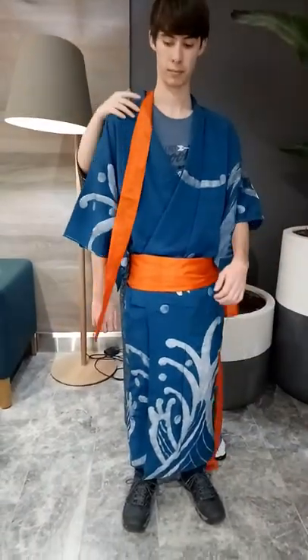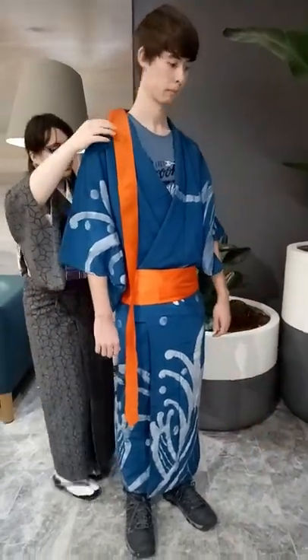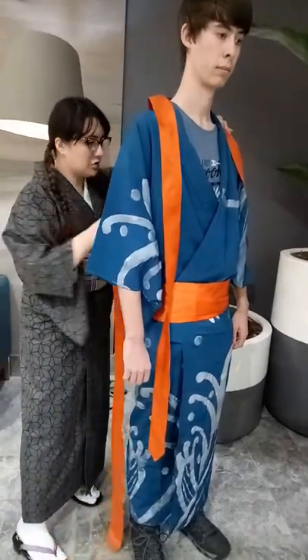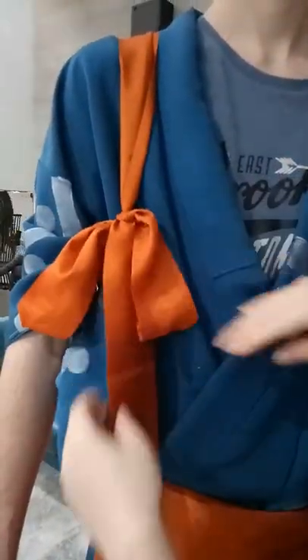Throw the end of the tasuki over your right shoulder, then run the other end down your back towards your left armpit, then throw it over your left shoulder. This same end should go across your back towards your right armpit, so that it forms a cross on your back. Take the two ends now at your right side and tie them together.